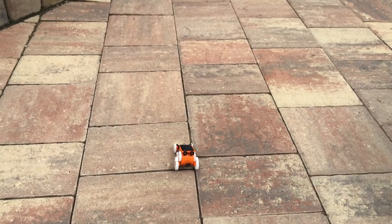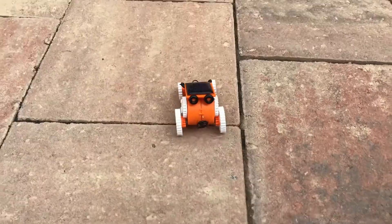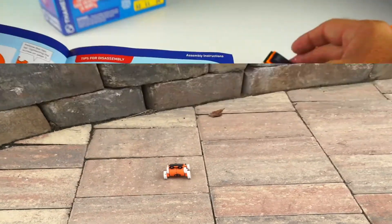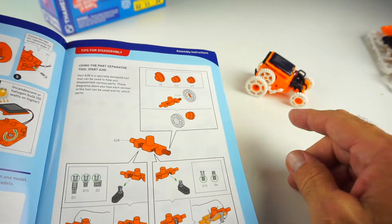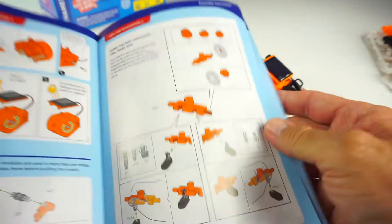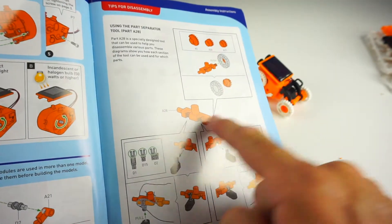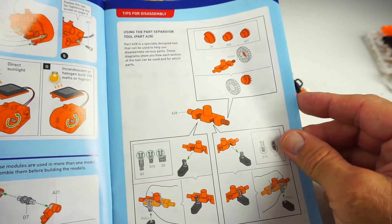When you want to disassemble your SolarBot and build a different type, it gives you tips on how to disassemble and includes a little tool to take things apart to make it easier. Then you can go on to your next SolarBot.